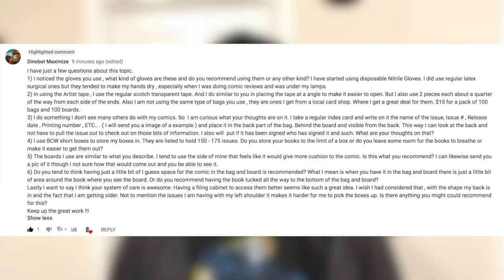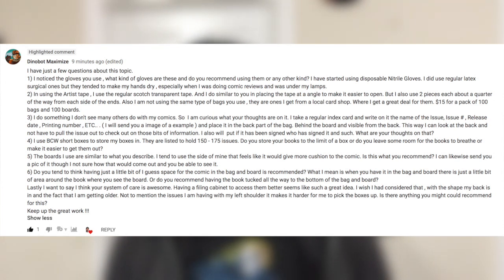You guys can leave questions too. Next, I got a bunch of questions from YouTube user Dinobot Maximize. Dinobot's first question is: I noticed you use gloves. What kind of gloves are these, and do you recommend using them over any other kind? I started using disposable nitrile gloves.